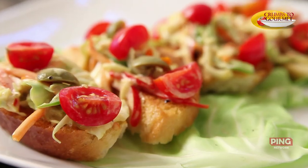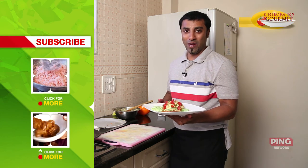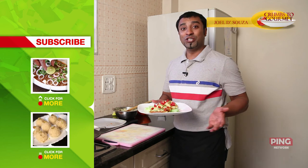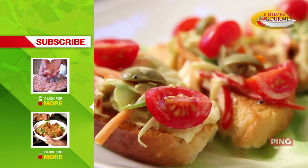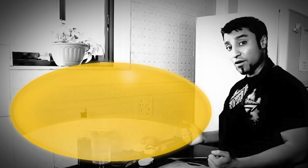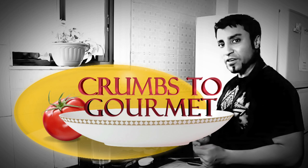If you liked watching this video, subscribe to India Food Network. And if you enjoyed this recipe, share it with your friends and favourite it. We've got loads more for you, so subscribe to this channel and ping us at food@pingnetwork.in to tell us what you would like to see here. We'll see you next time. Bye!